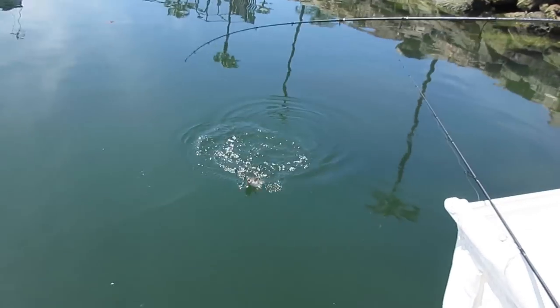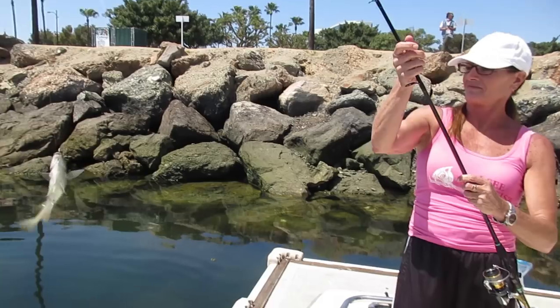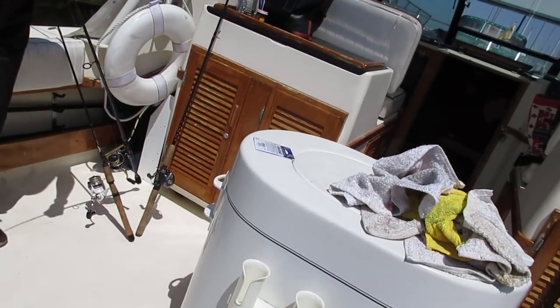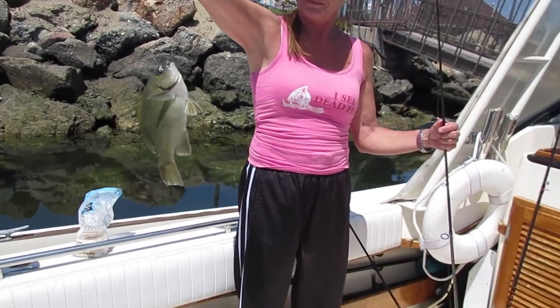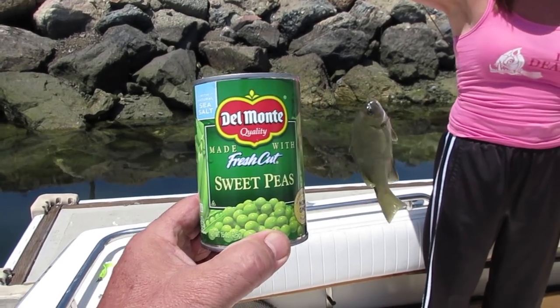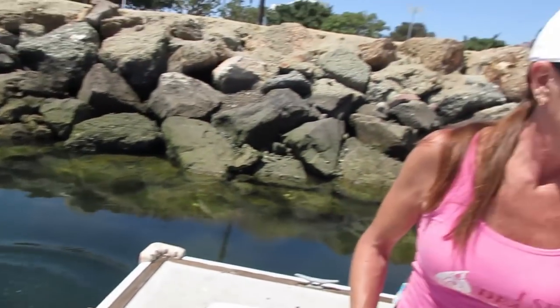Let me try salmon egg and see if I can catch an opal eye. Oh, Amy's got another one — it's a bigger one! The birds are looking at it. This is a big one — nice big opal eye, another one on green peas. Another nice one on green peas, and this is the bait right here. This can of green peas equals an opal eye! All right, let's let them go — Amy's going to go ahead and let this one go. There he goes. Nice job!